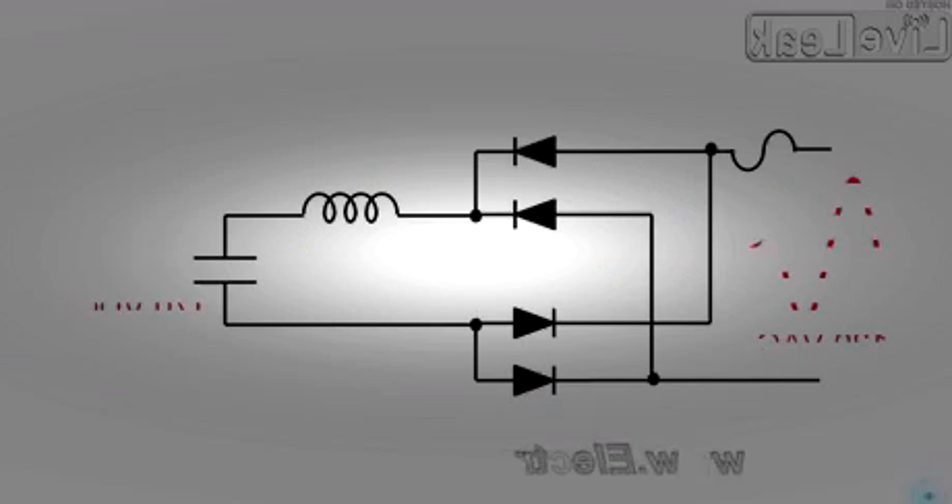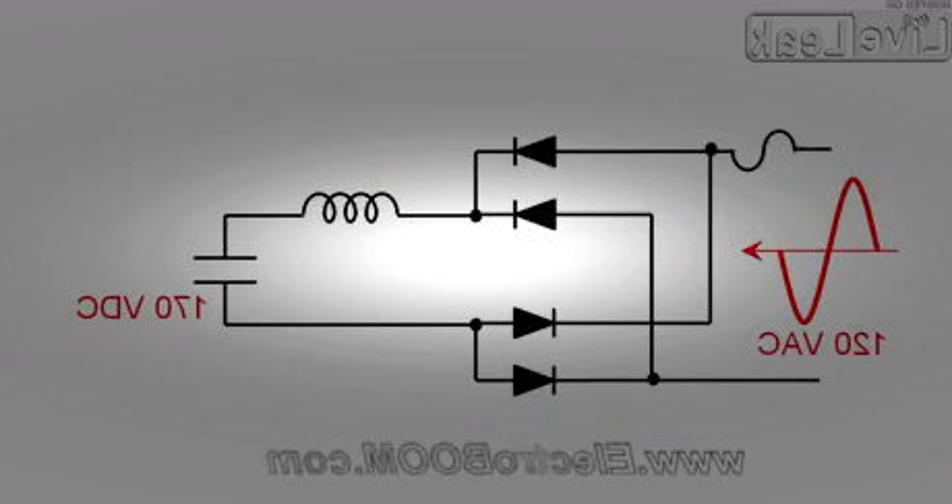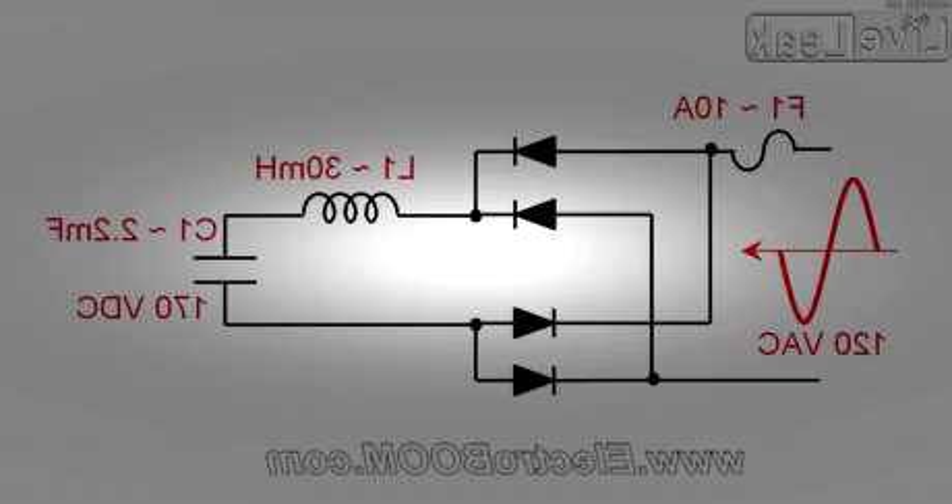Now here's my design. When connected to a 120 volt AC line, it is designed to output close to 170 volt DC at no load and capable of driving a 10 amp maximum load. So naturally, there is a 10 amp fuse at the input for protection, then the diode bridge. The added inductor helps with ripple filtering.